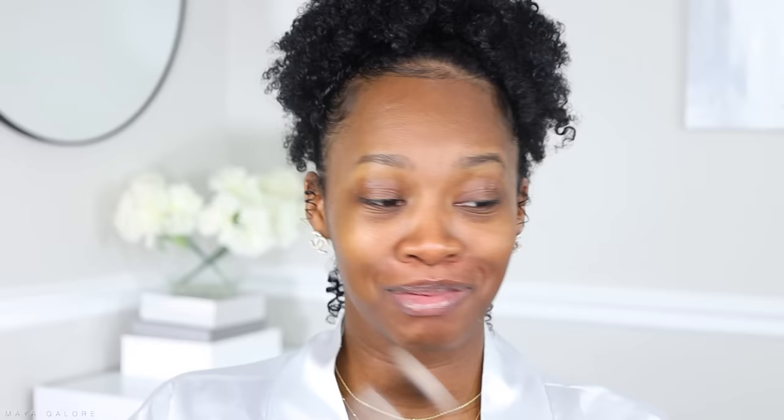The next brush you need is a big fluffy face brush. This is for powder application to set the entire face. It can also be used for blush and bronzer. This one in particular is a Morphe 401 brush.